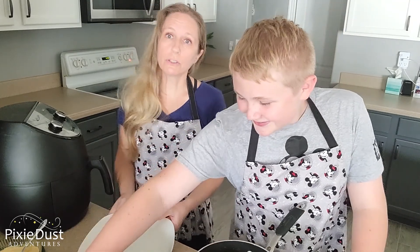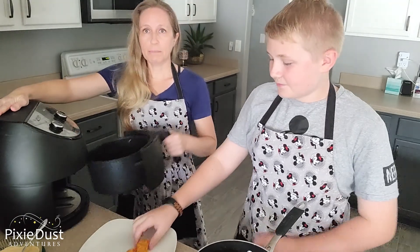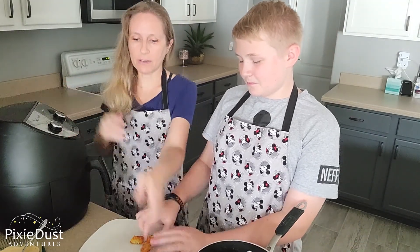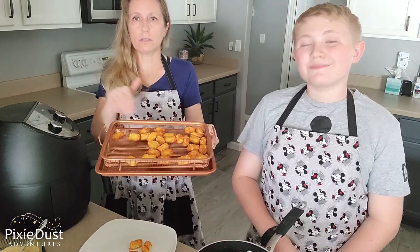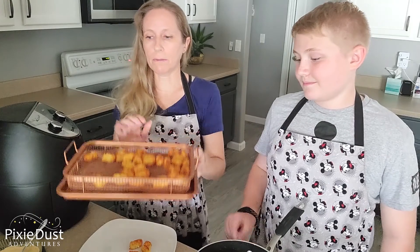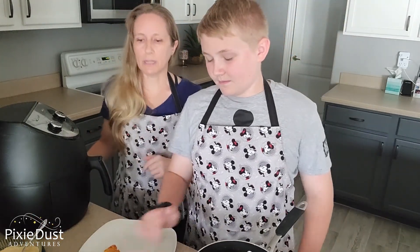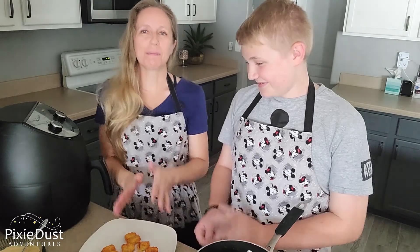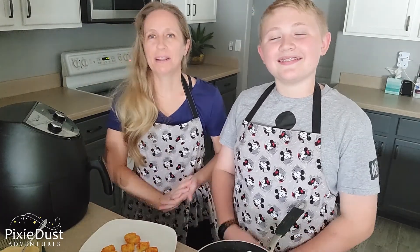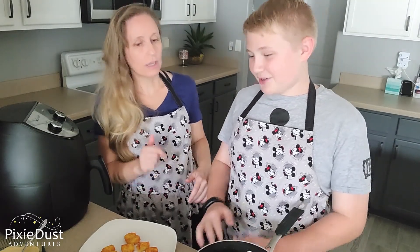When we cooked our tater tots, I like to use an air fryer because it makes them crispy. Even if you don't have an air fryer, there are baking pans that circulate and make them crispy — the copper pans. Or you can use a regular baking sheet with aluminum foil. Crispy tater tots matter though. We're loading the tater tots on the plate here and getting ready to put on the next ingredients.